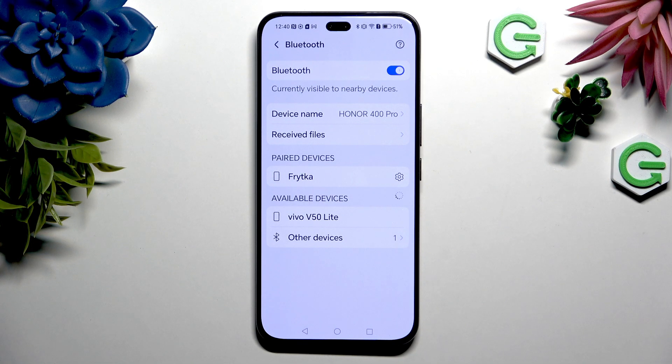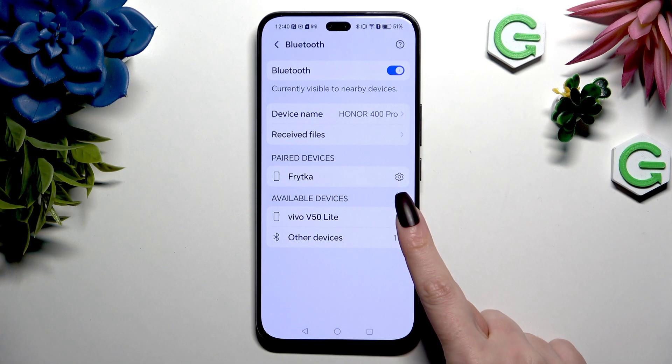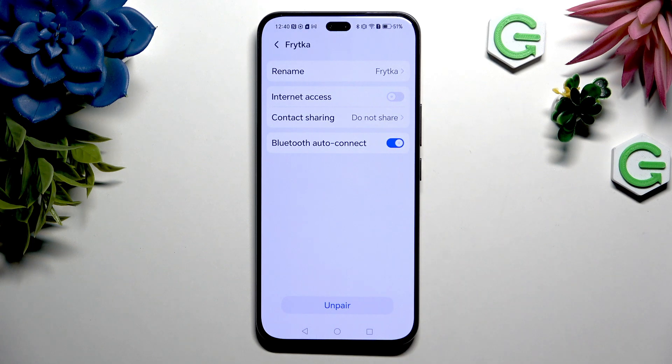As you can see, after a couple of seconds, my devices were successfully connected. To disconnect them, click on the gear icon right next to your device and choose 'Unpair' at the bottom.